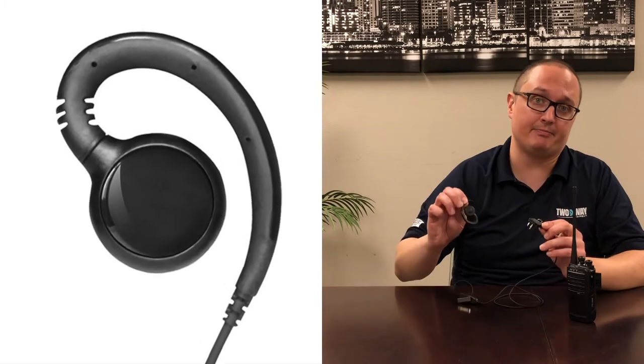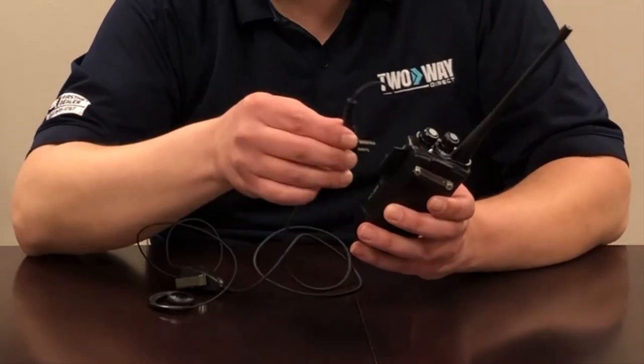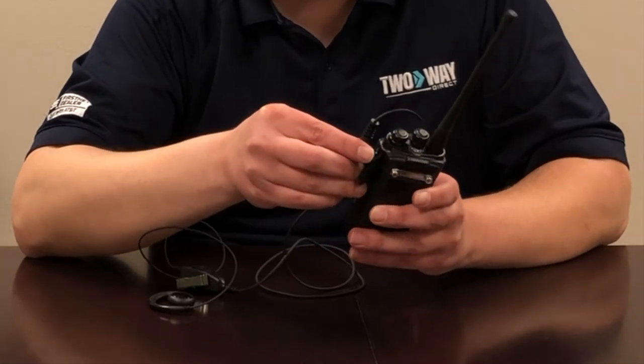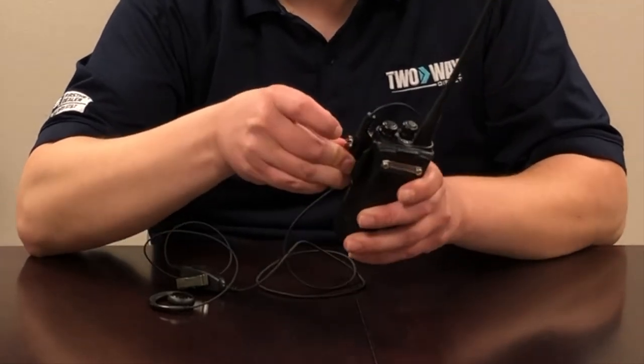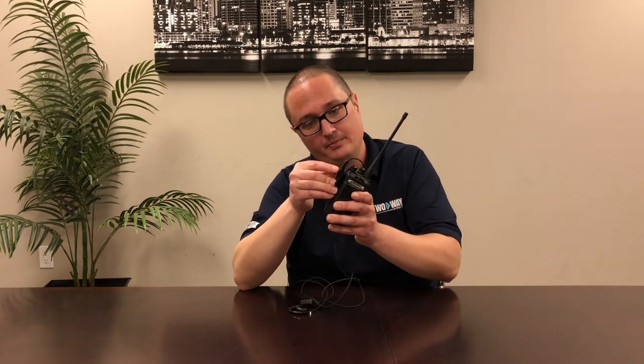Now I have a TC508 and a compatible G-hook accessory right here. Line the pins up, put them in, and as you see the screw part will pop out a bit. You turn to secure.